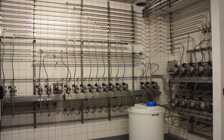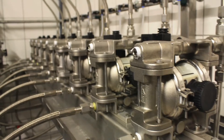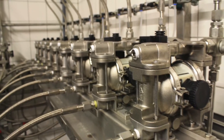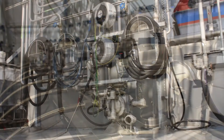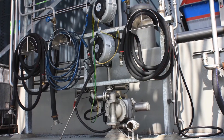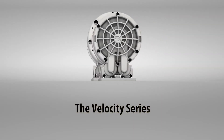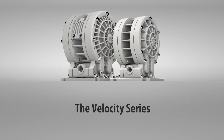System and skid integrators are often tasked with the challenge of finding versatile and reliable pumps that can fit into tight spaces without compromising design. These applications require a pump to be more while at the same time being less. Wilden got it right, introducing the Velocity series, specifically designed for the unique needs of OEMs.